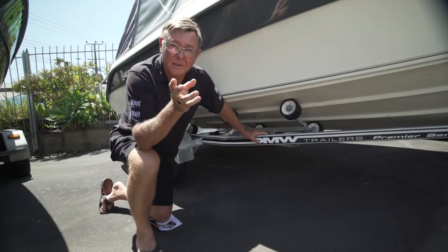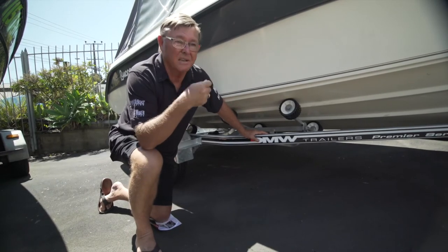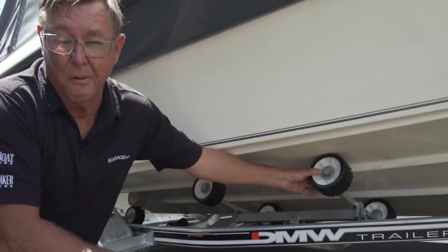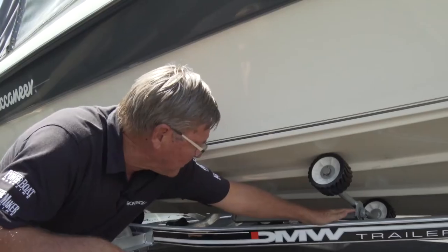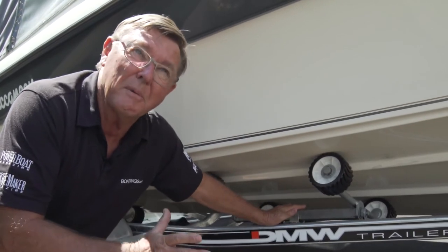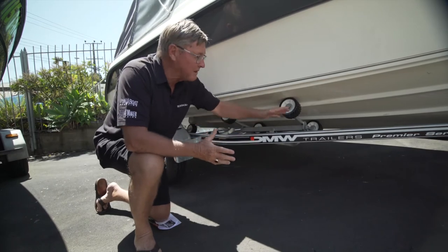So whether you go pads or multi roller, you've still got to look after your trailer. With the pads, it's easy — you just give it a bit of a hose down and clean it off. With the multi rollers, they also need hosing down and cleaning off. And just keep an eye on your pins, your washers and all these joints here. They should be greased but firm — not tight and not too loose — because they form the shape of the boat as it's going on and off.